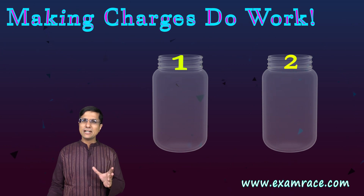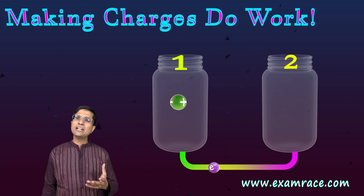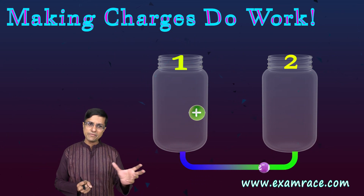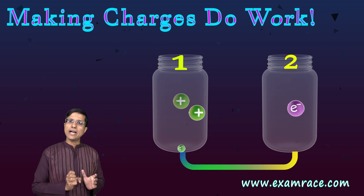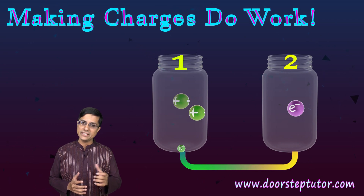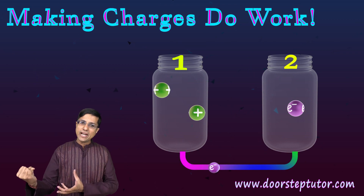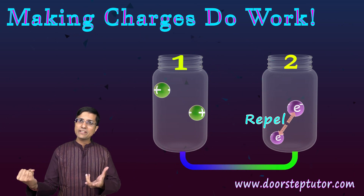Initially, when moving the first electron, it's relatively easy because jar 2 is completely empty. The second electron requires a little more energy because jar 1 is already positively charged — positive and negative attract, so I have to use energy to pry away the electron. Then when inserting it into jar 2, I need even more energy because jar 2 is negative, and negative-negative repels.